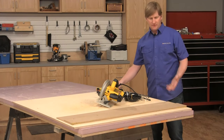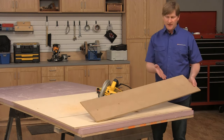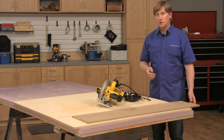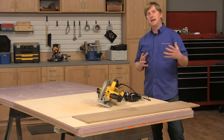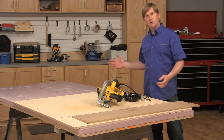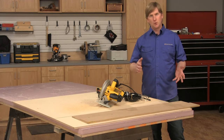So there you have it. This simple guide makes it easy to make straight, accurate cuts in sheet goods. Today I showed you how to make this four-foot version, but if you started with a four-by-eight sheet of hardboard you could make an eight-foot long version for making longer cuts, and still have enough material to make a couple of other guides for making shorter cross cuts.